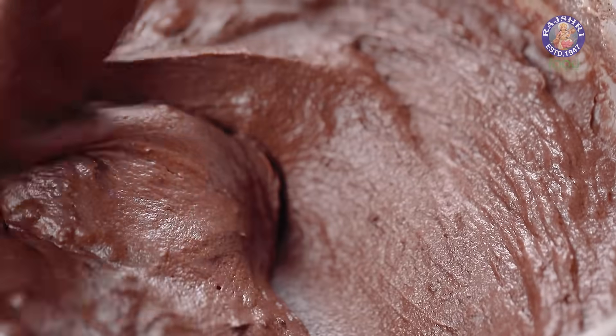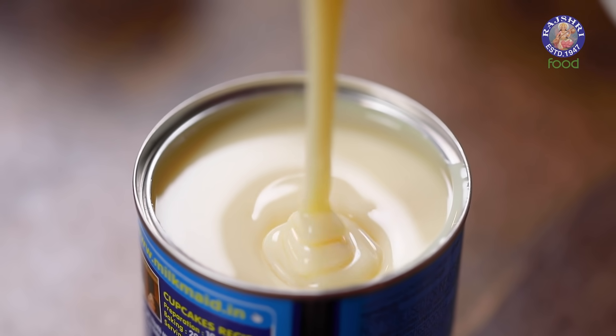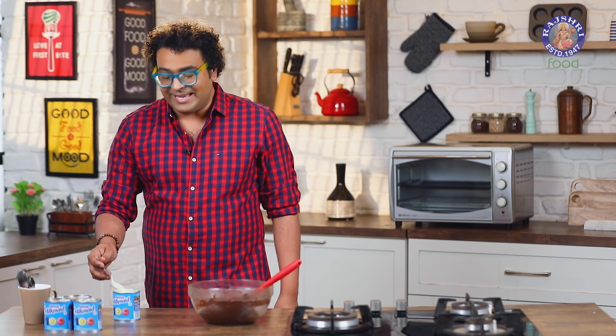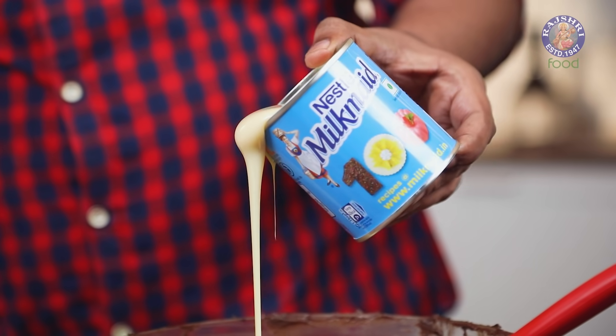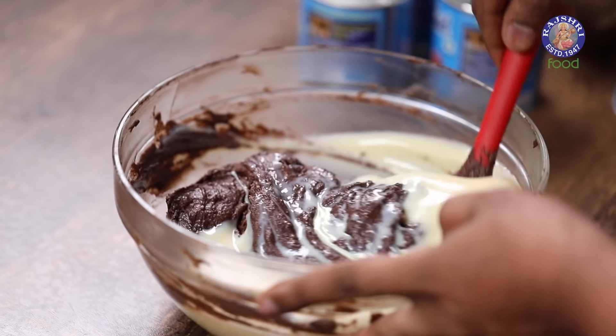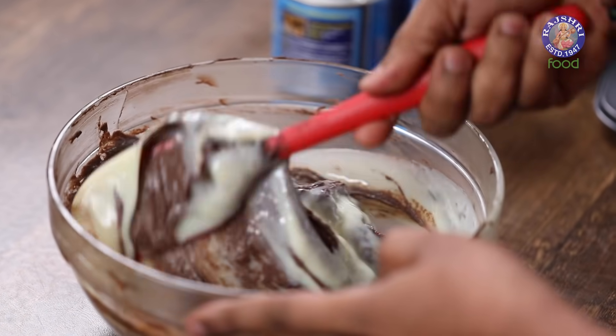The batter is mixed and ready. Now is the time to add in the hero — I'm talking about Nestle Milkmaid. It's thick, dense, and luscious. Let's add this straight into the cake batter and mix well. Of course we are going to make Cupcakes out of these, but you can also make a wonderful luscious Cake.